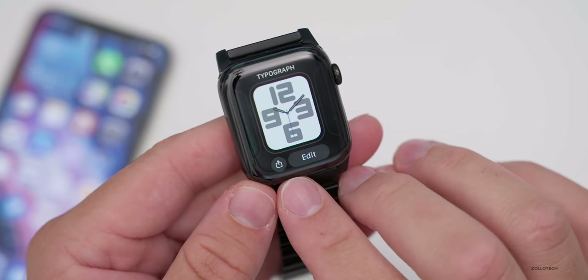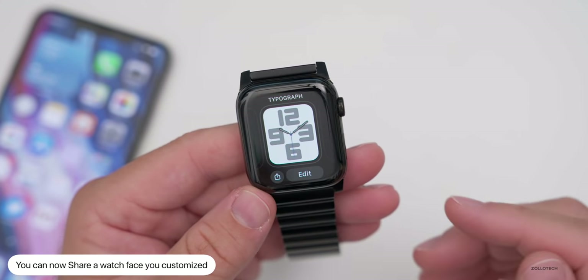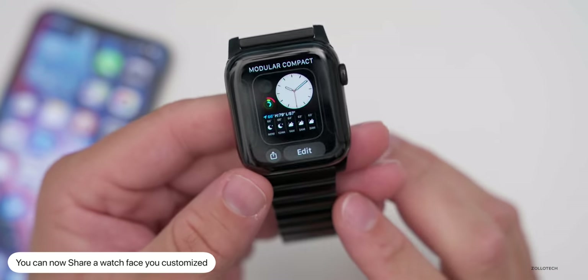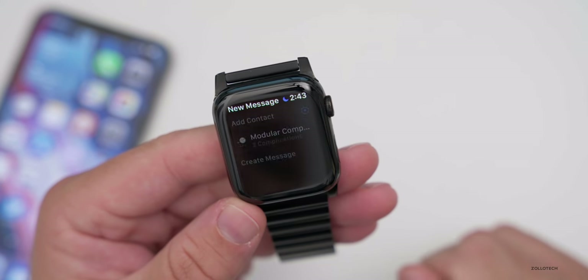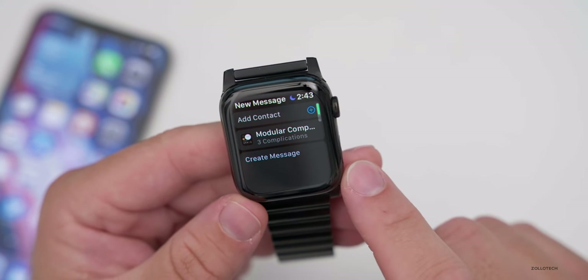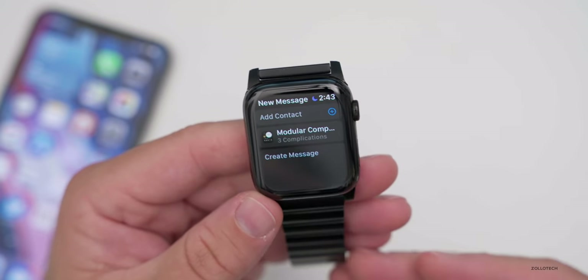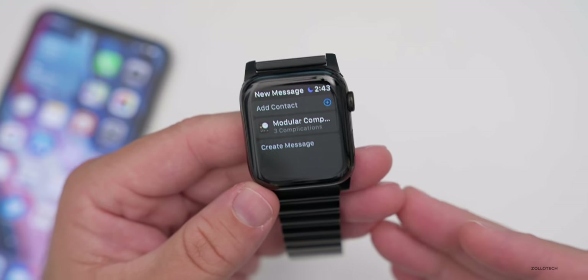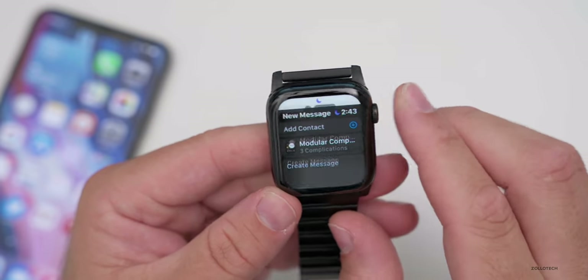One thing you may have noticed is there's a Share button, so you can now share a watch face you've designed. Maybe you have one with a bunch of fitness or cycling complications — you can share it via text message, add a contact, and send your watch face. You can also find new watch faces in the App Store or online, so we should see a lot more of that soon.